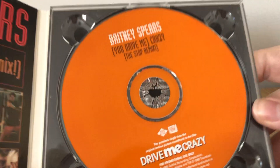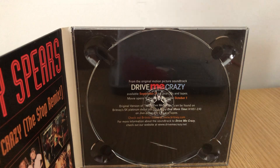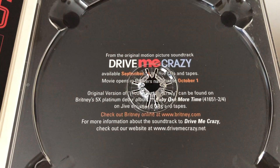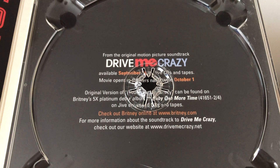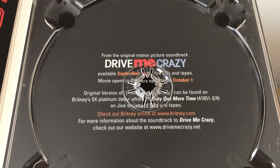It's really nice, and you've got the orange CD itself. It says 'Drive Me Crazy' on the bottom, and when you take it out, they are promoting this movie heavily — it says 'You Drive Me Crazy available on October 1st' and gives you a bit more information about Britney, including that the original version can be seen on her album, and it also gives you a link to her website.